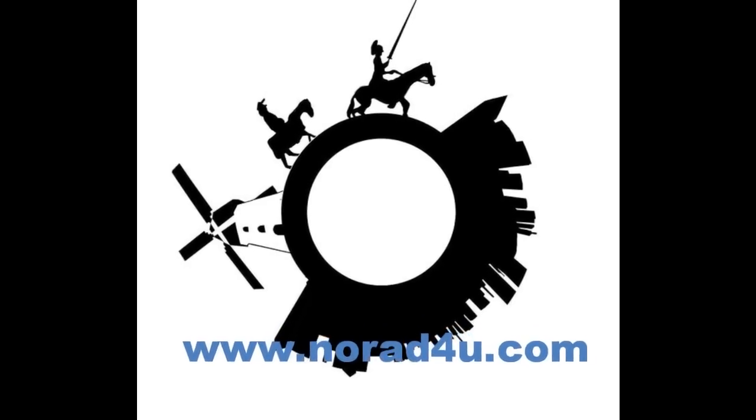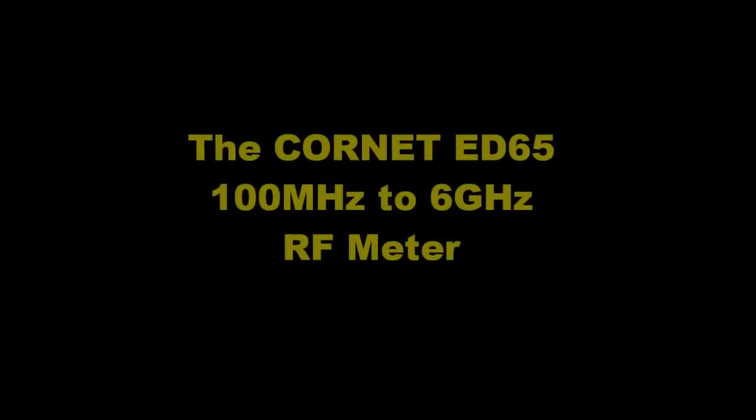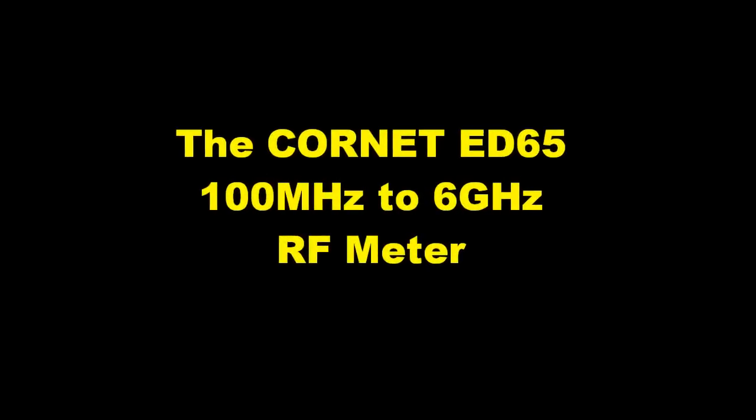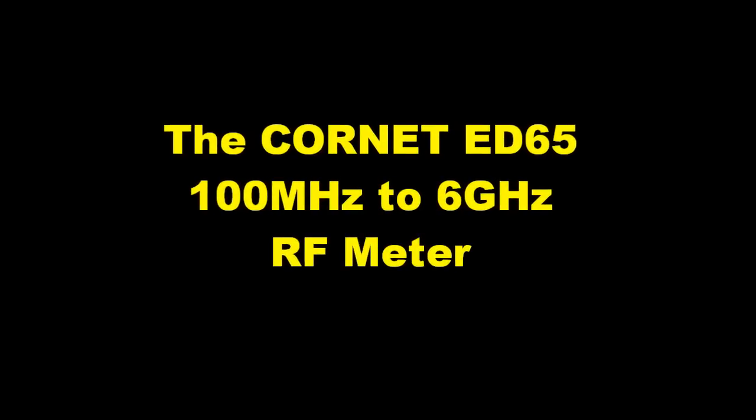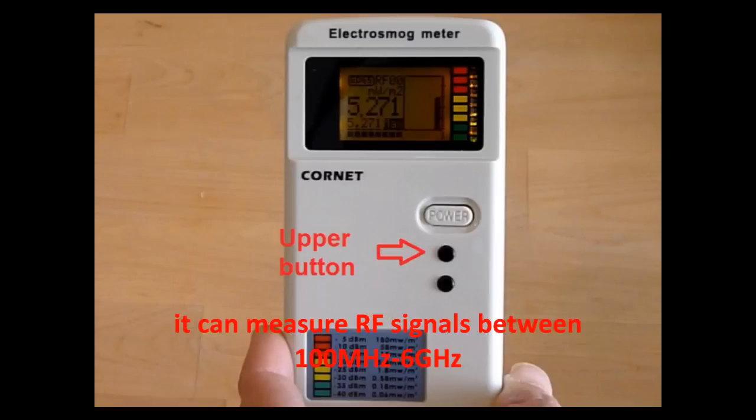Welcome to www.knowwhatforyou.com. Today's presentation is about the Cornet ED65 100MHz to 6GHz RF meter. The Cornet ED65 meter is a simple to use RF meter. It can measure RF signal between 100MHz and 6GHz.